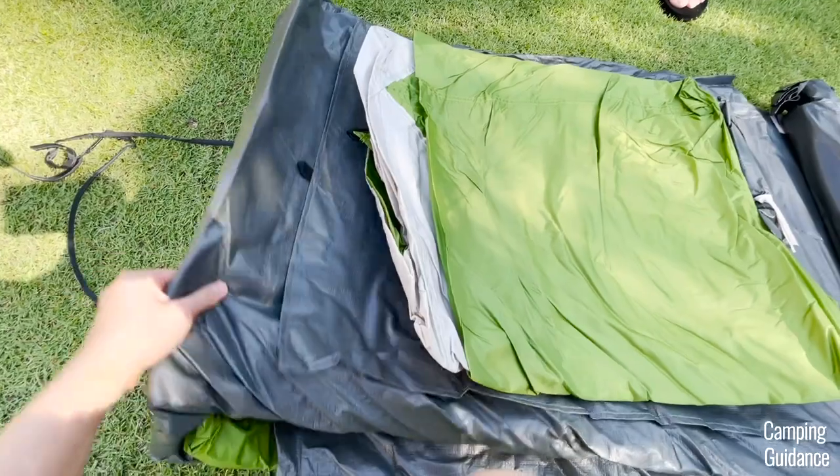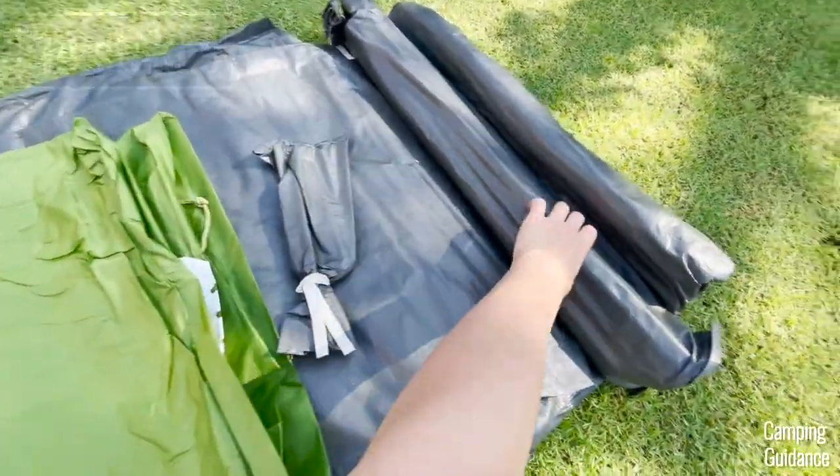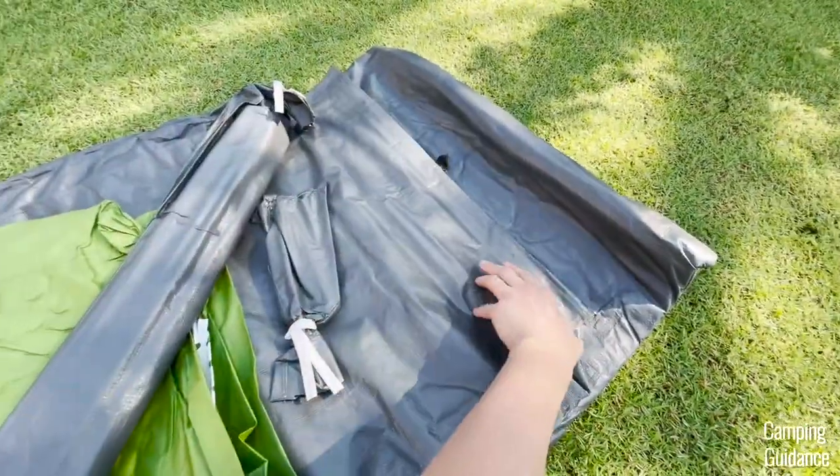Out of the box, I got the tent body, the rainfly, stakes in a carry case, poles in another carry case, and a foot mat.